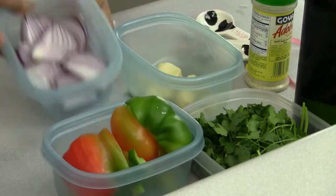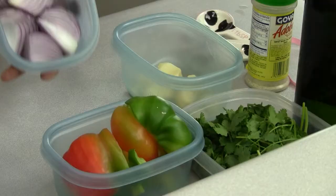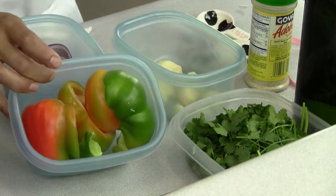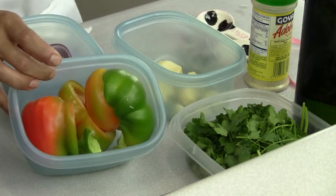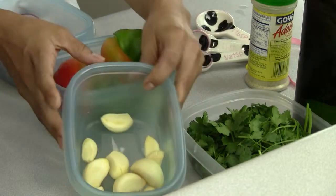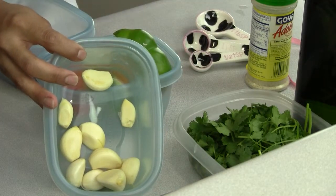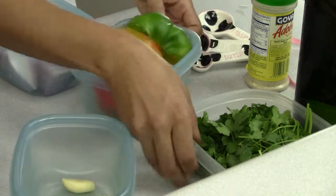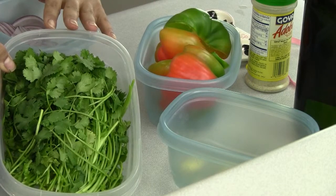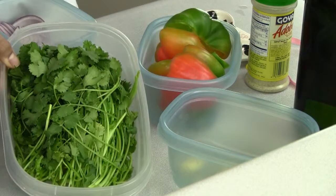I have everything pre-cut. I have 8 ounces of red onions, 8 ounces of bell peppers — green, red, yellow, orange, up to you — 2 ounces of garlic, which is about a whole large head of garlic, and then one bunch of cilantro. I wash it, cut off the bottom, and that's about it.